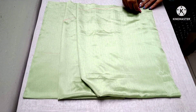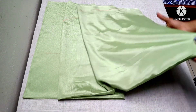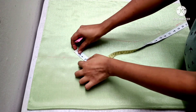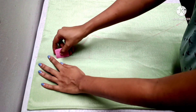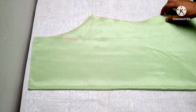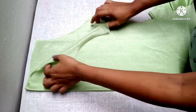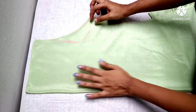Now we need to cut the round shape. We need to cut the armhole. We will put the armhole in front and we will put the armhole in the back.